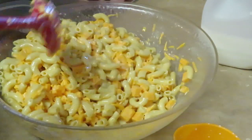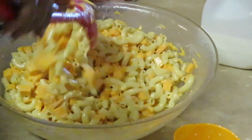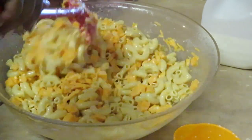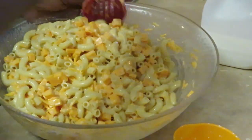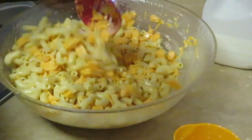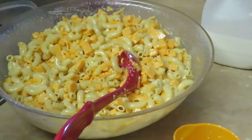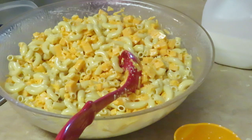So we have one box of noodles — 16 ounce large elbow noodles — three blocks of cheese, three bags of mild cheddar shredded cheese, four small eggs, a cup and a half of milk, and two big tablespoons of butter. Just mixing them all together. Sometimes I add sour cream, but today I am going to add cream cheese to my mac and cheese. The cream cheese gives it a little extra flavor.